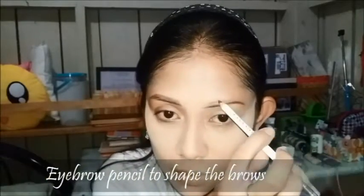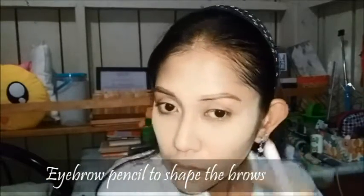I am taking Everblen Advanced Eyebrow Pencil to shape my brows.